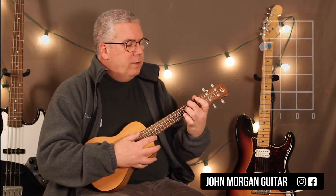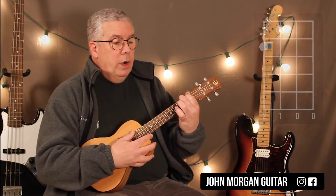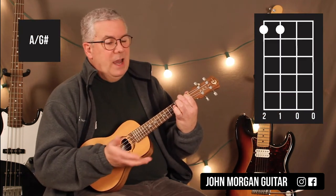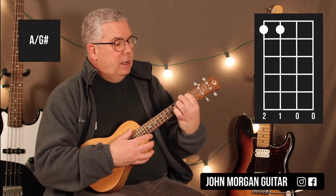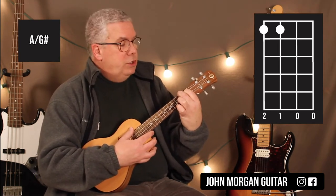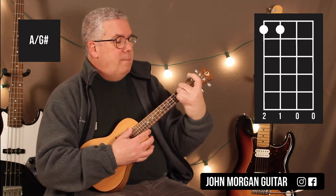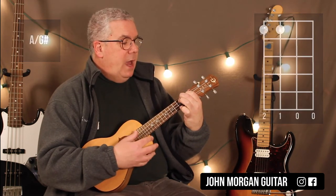The A chord is the 4th string, 2nd fret; 3rd string, 1st fret. Then my next chord, I tried to add a G sharp, so it's kind of like an A major 7. I probably did this — you could just smoosh your finger back. So it's the 4th string, 1st fret. I may have changed like this; I don't remember how I did it, but you could do it like that.